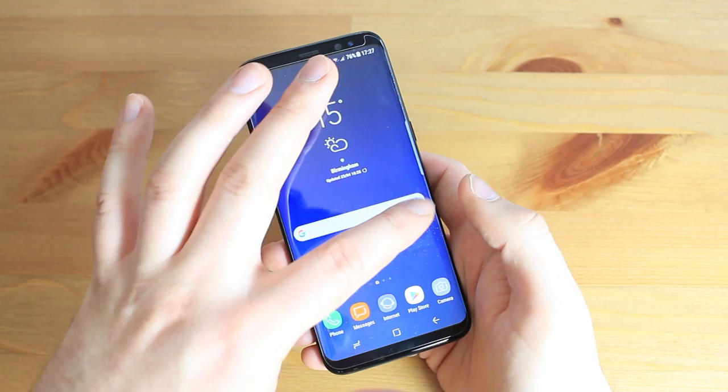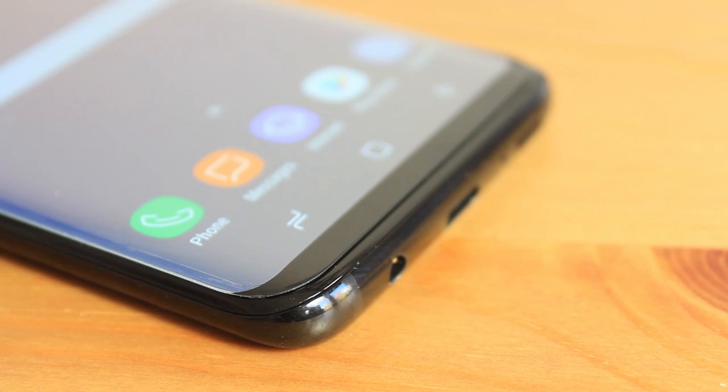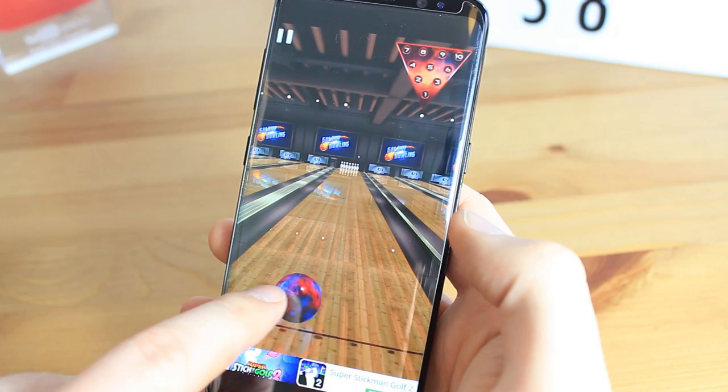You'll then be able to use your phone as normal, safe in the knowledge that its beautiful display will be well protected at all times. The Elixir case friendly glass protector works flawlessly, giving you fantastic coverage without reducing touch sensitivity.